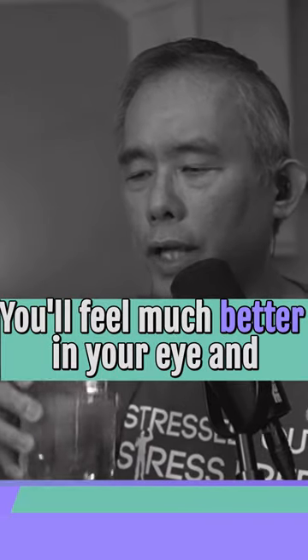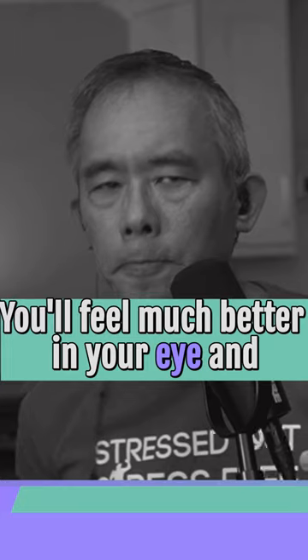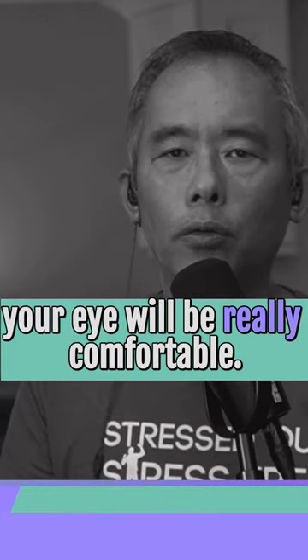You will feel much better in your eye. Your eye will feel very comfortable.